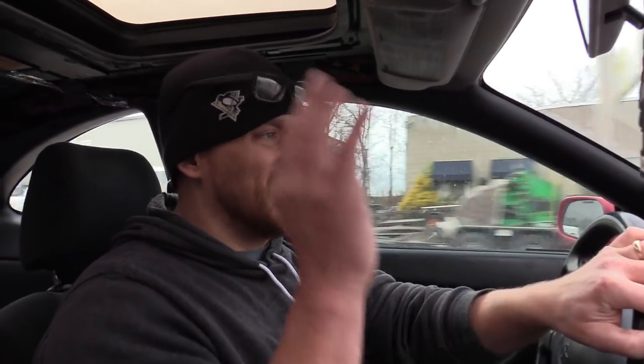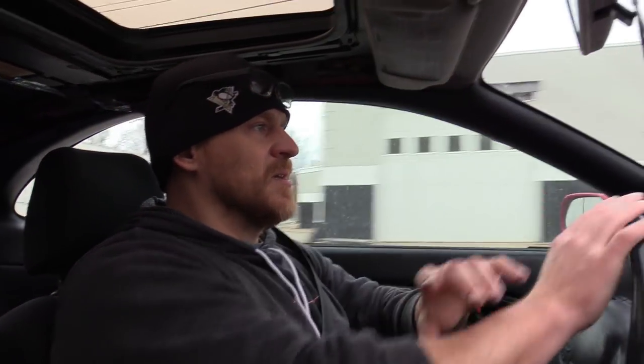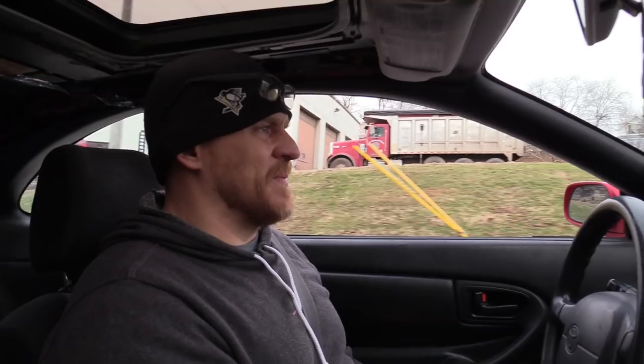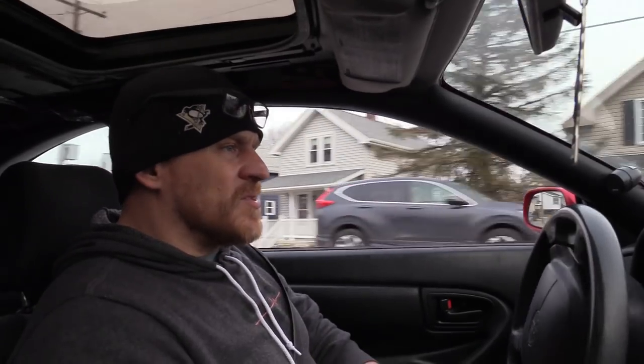I was going to say screw it — we're getting rid of this car at the end of winter, so I don't want to put money into it. But I also don't want to put my son's life at risk if he's sitting in traffic. I now remember why I changed this distributor in the first place — it was because of a code. So I think maybe what's happening because of how rich it smells is the computer is using the incorrect signals, maybe the spikes, for the injection timing.